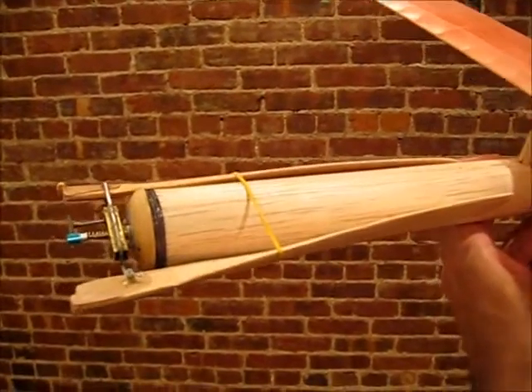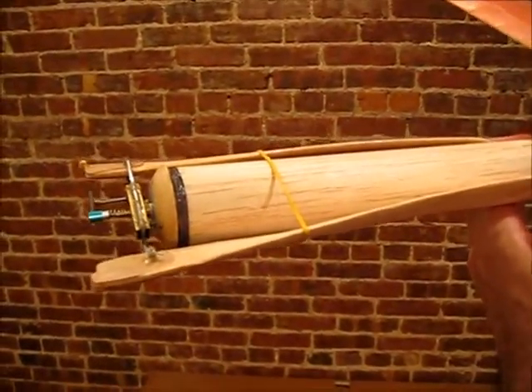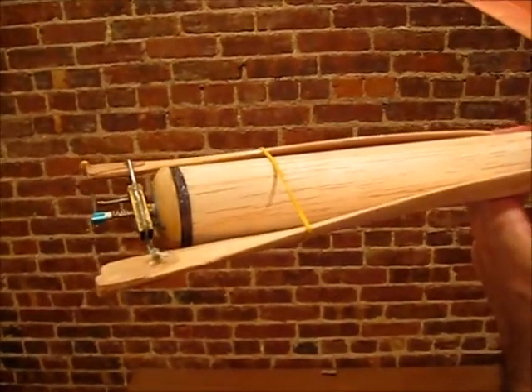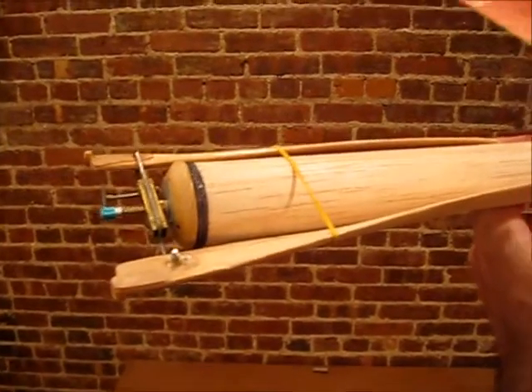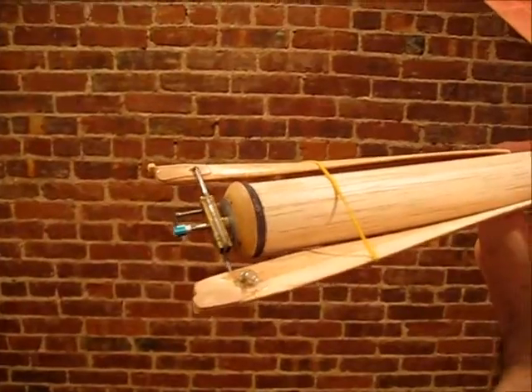Another thing I do that's different: I like to wrap the front end with a little bit of thread and then soak it with acrylate, because it's just a lot stronger that way. If you hit a tree or cement, it won't split — even with the beer can liner on the inside. But once you have the thread on there, it's very, very strong.